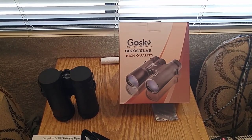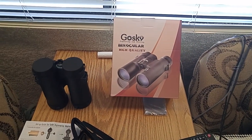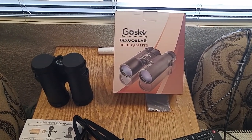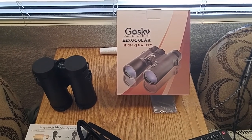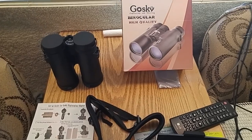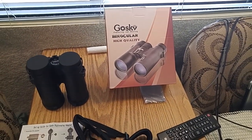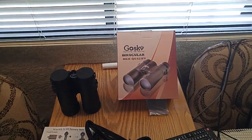Good afternoon ladies and gentlemen, this is Rusty 78609, still alive and I got me a new toy. They're called Gosky — G-O-S-K-Y — binoculars, high quality etc. I think they're like 10 by 42s.